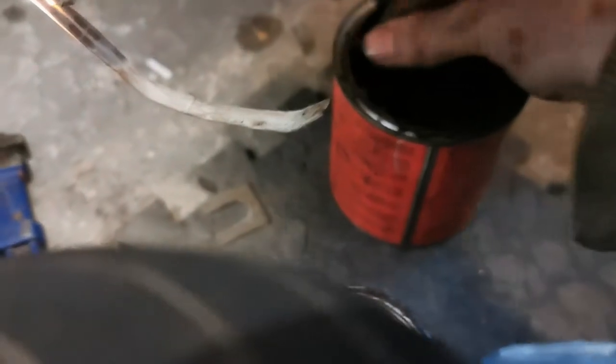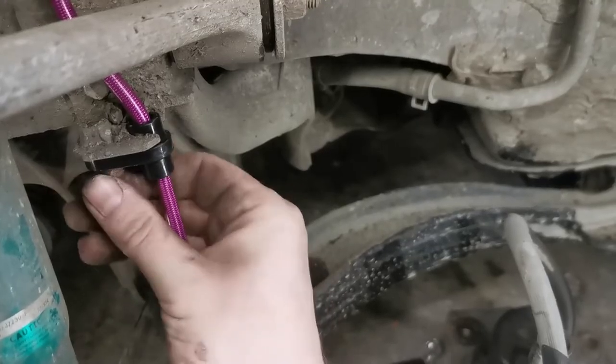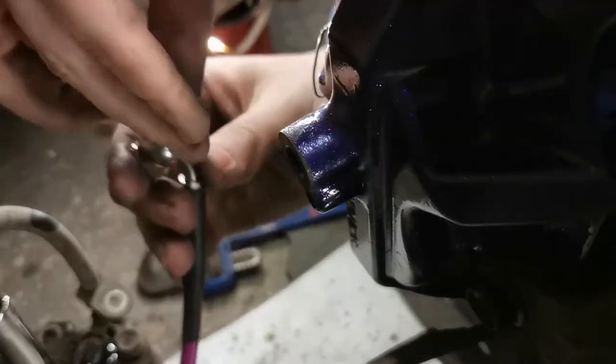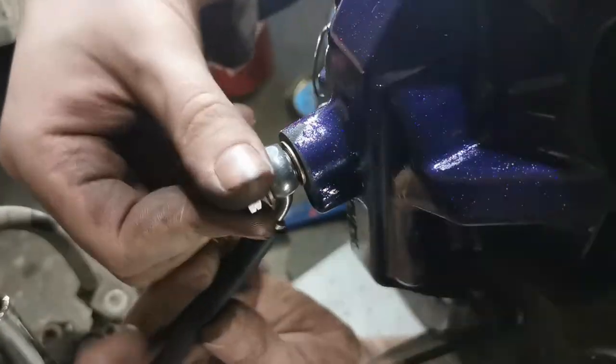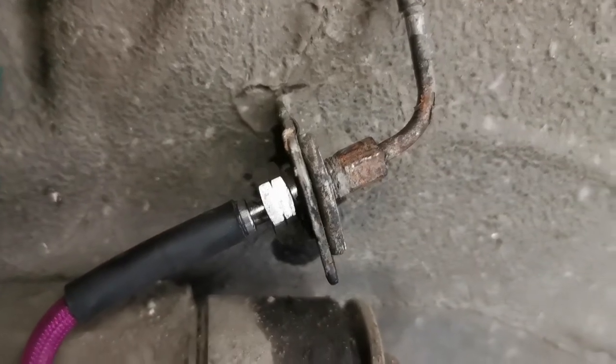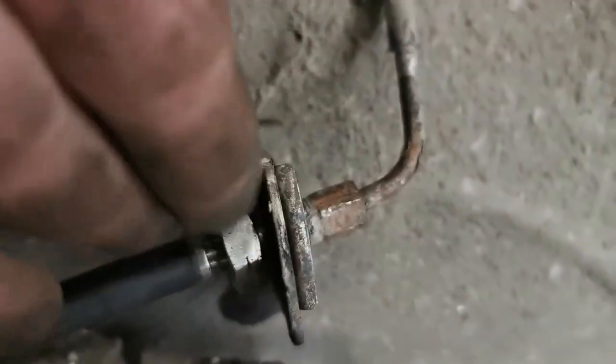Slide up the bracket to where the old one was and secure it using the old bolt. There we have it — new brake line in, clips either side of the bracket.